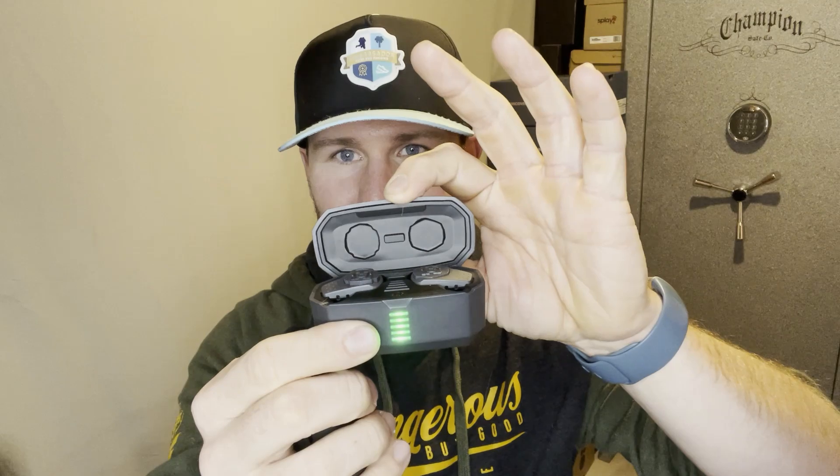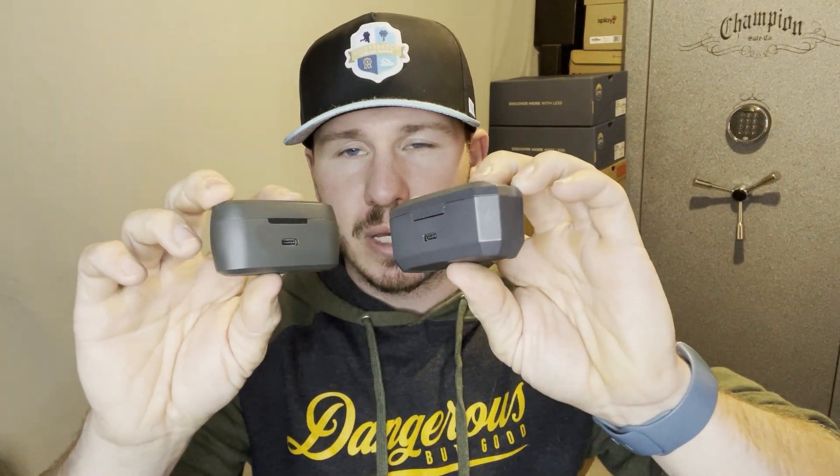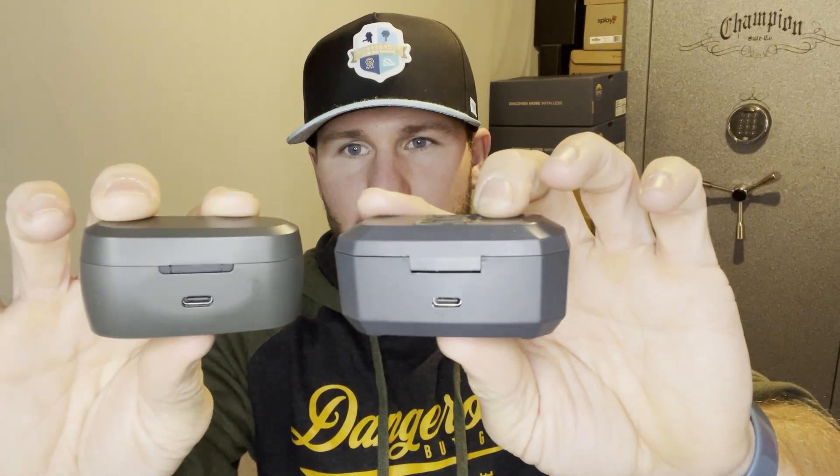Let's go through the features. Some of the ones that are similar — obviously we both have a charging case. One has charging indicators: green lights, one for each bud. The X-Core do not, but one thing it does do is if you have a good amount of charge, the light's going to be white. If you need to charge them, that light's going to turn purple. The X-Core is a little bit more streamlined, not quite as thick and chunky. They both charge via USB-C, both have magnetic lids that keep them tightly closed, and both have the buds magnetically attached to the insides of their case.